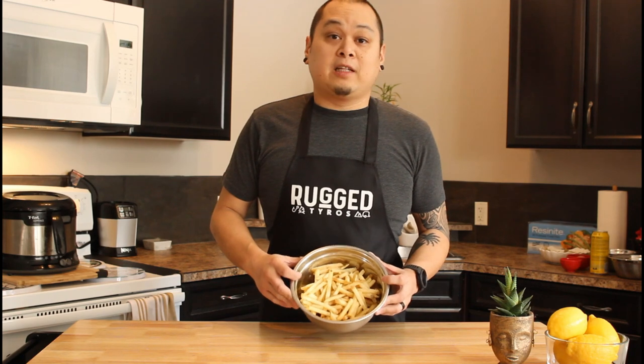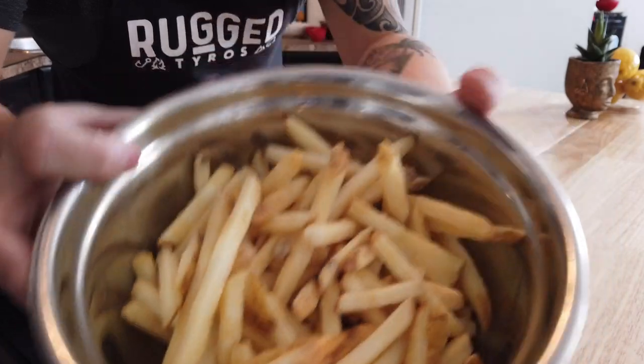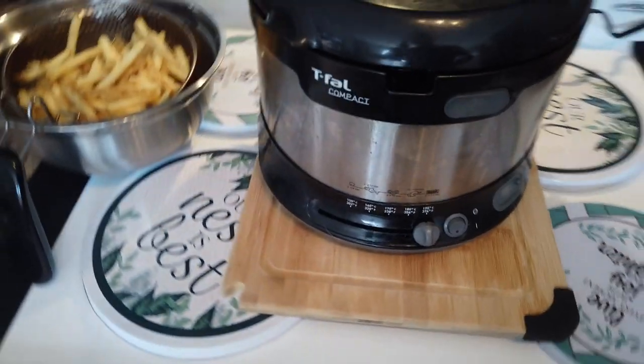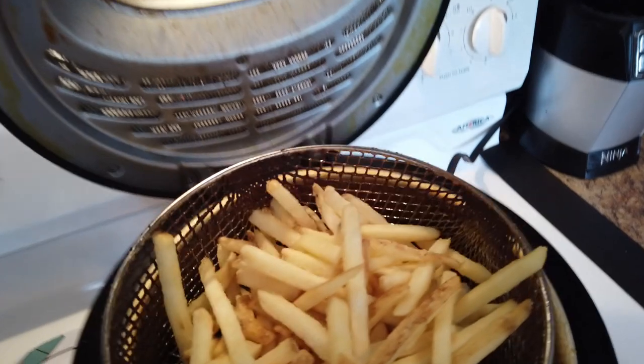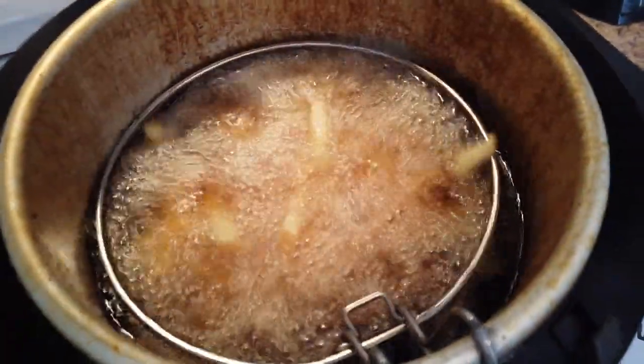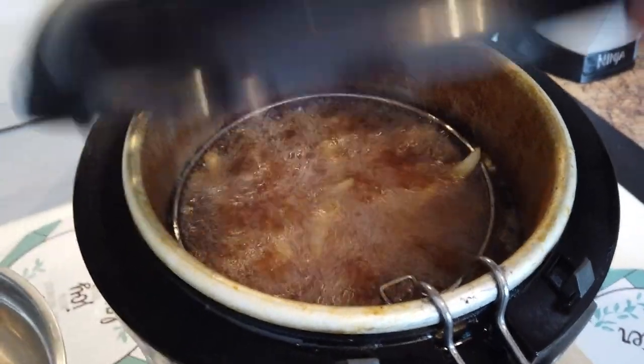You're going to love this dish, it's really good eating. I'm starting by preheating the deep fryer. I'm going to cook the fries first — I just use frozen fries because it's fast and easy. The type I use have the skin still attached. Now I'm just going to go ahead and drop the fries in, and we'll let that cook for about five to eight minutes.